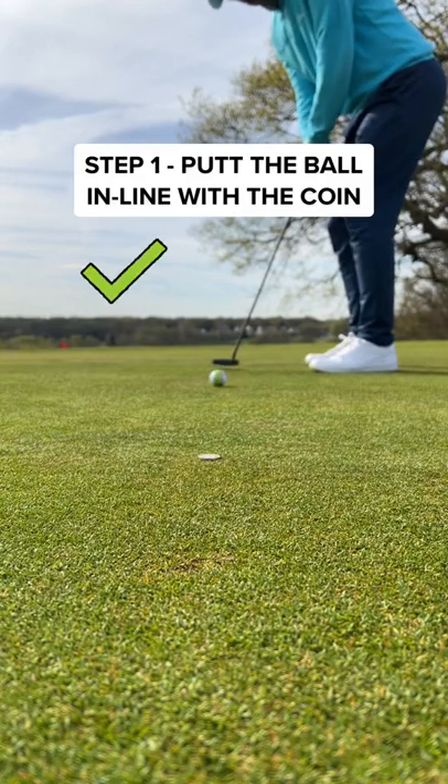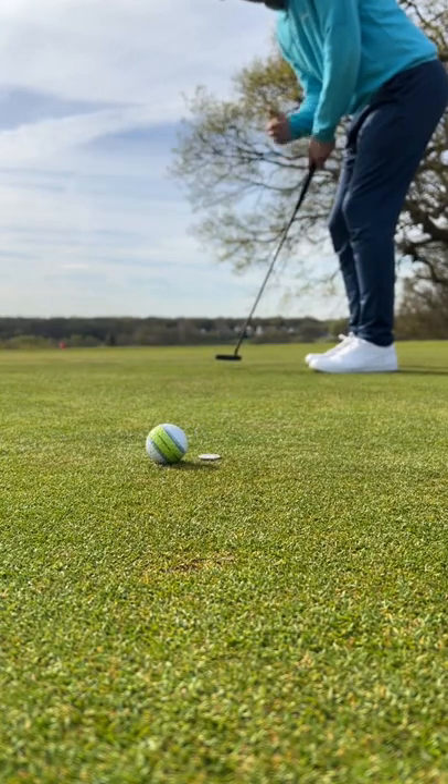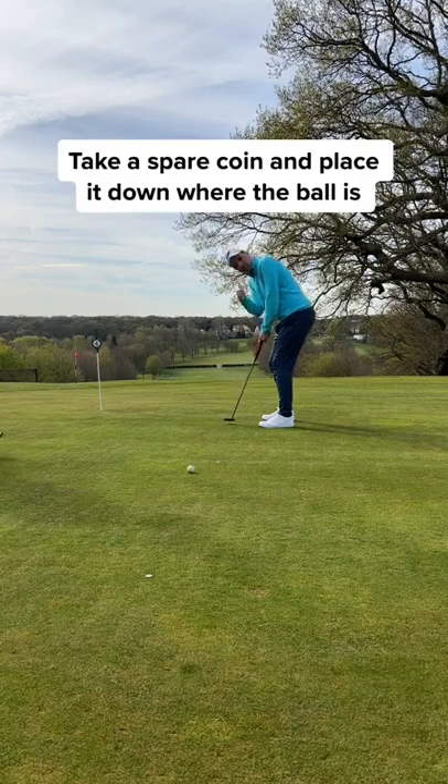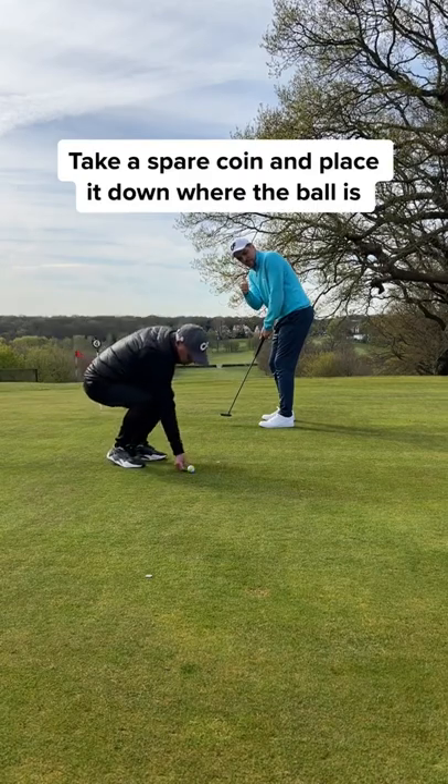Step one: try and pop the ball so it goes in line with the coin. Now try and pop the ball one foot past the coin, just like this. Once you can do that, take a spare coin and place it down where the ball is.